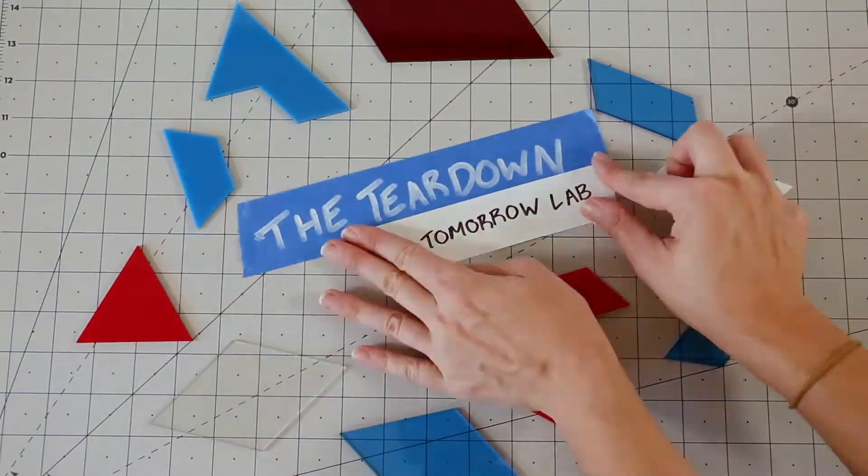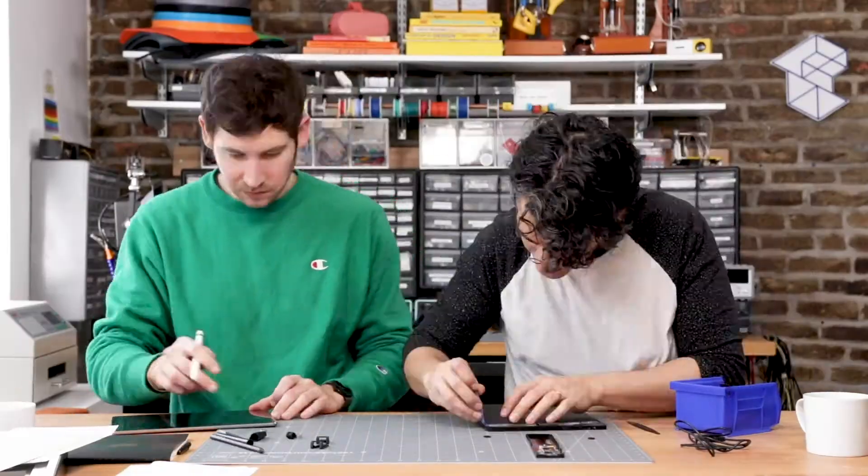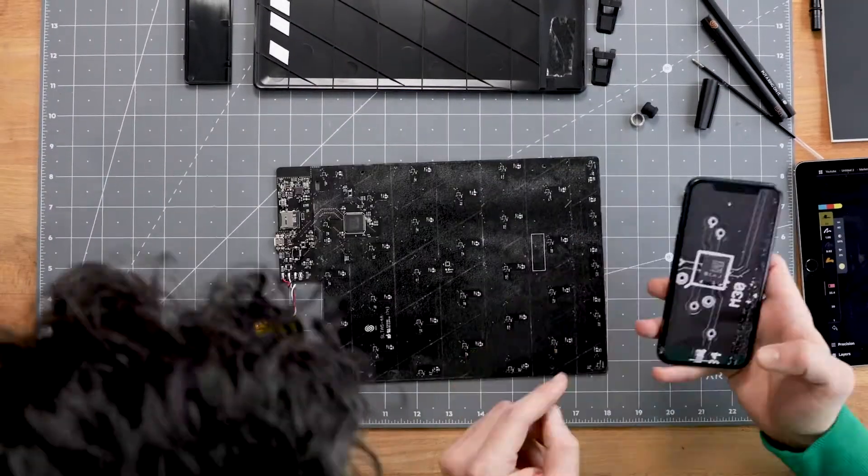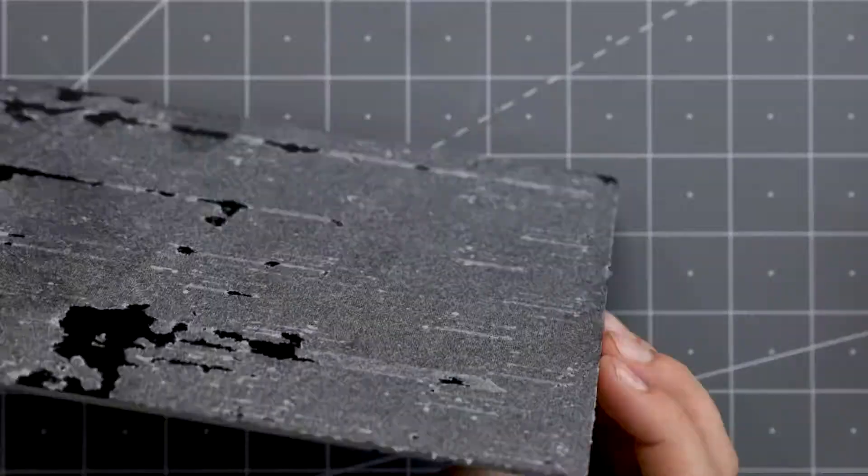Let the teardown commence. So we got this thing apart. As we predicted, this film was attached directly to a PCB. We guessed that because we knew there were going to be sensors — usually you want to put sensors on something really stable and electrically supportive. Why not put them directly on a PCB?